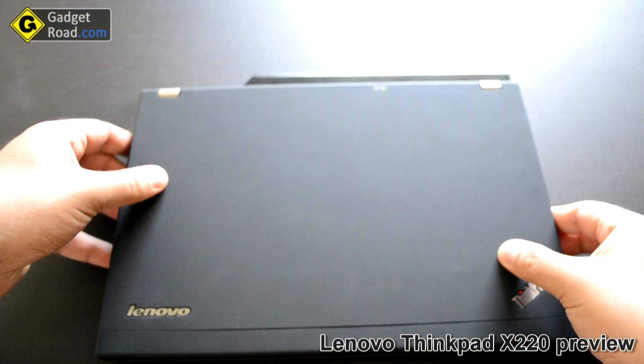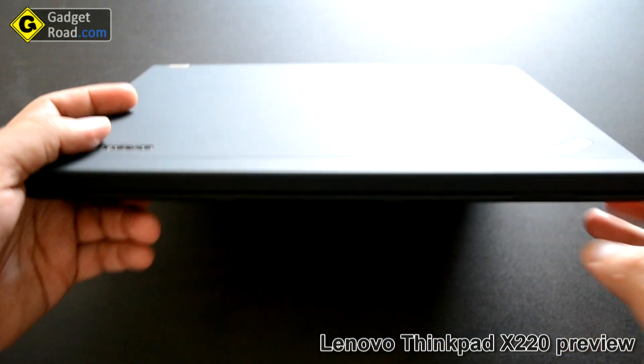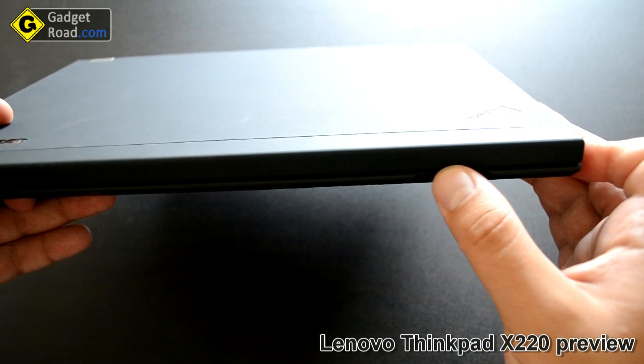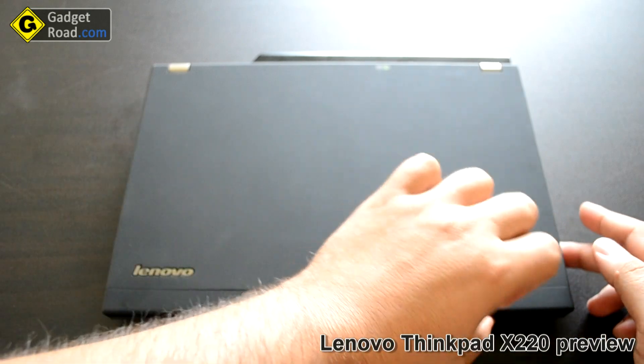Let's get back to the inside for a minute. One more thing — there's no display latch. It's only a lip here; you can put your finger in and open up the display.